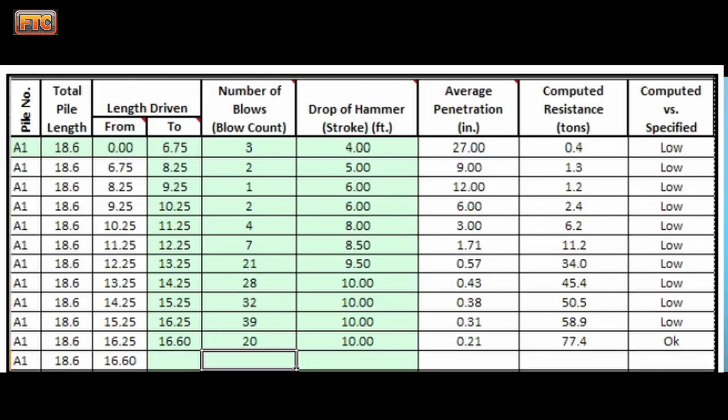I wanted this to be a practical video for people in the field. We're seeing turnover of experienced people retiring and new people entering the field. I once had an inspector come up to me after a PDA and ask 'what's a setting stroke?' — which gave me the idea to start making these videos. Most DOTs have forms for inspectors to fill out while the pile is driven, recording the depth interval, number of blows, and computed stroke. Sometimes this data is transferred into electronic forms as well, and it's a very good means of documenting pile installation on a project.